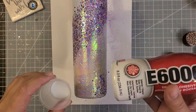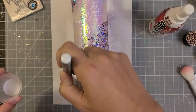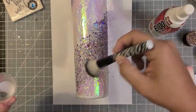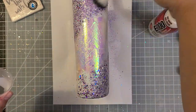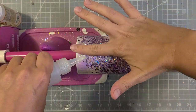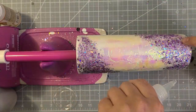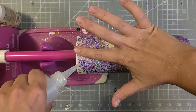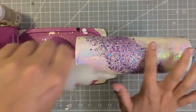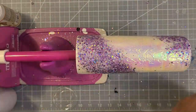I decided to seal this with E6000 so it didn't move at all when I went to put on Bright Tone. I poured it into a little medicine cup and just brushed it on over where the glitter is lying. I let it spin for an hour and then dry for a few hours before I start my layers. You can do multiple coats of this. Then I start my layers of Bright Tone over the entire cup — this needs to spin for about an hour and then dry for four hours. I did about five coats of Bright Tone every four hours before I was ready to sand.